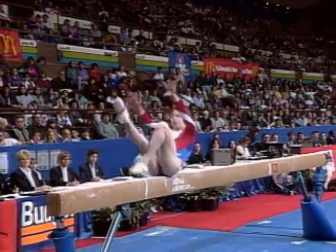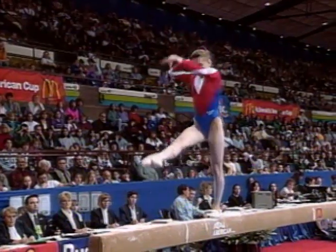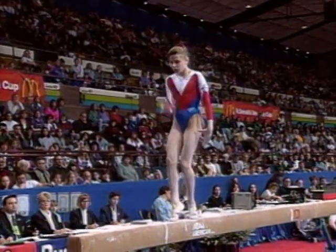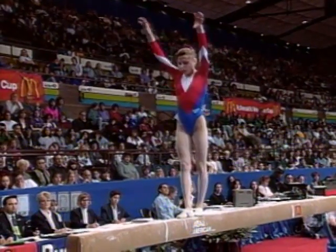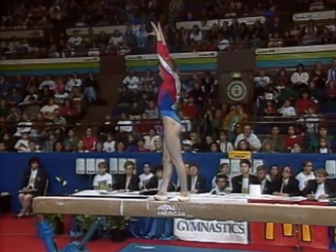She just seems a little bit apprehensive, maybe doubts herself a little bit too much on this exercise. It's a great routine, but the secret to gymnastics is to make it look easy and obviously make it look beautiful.